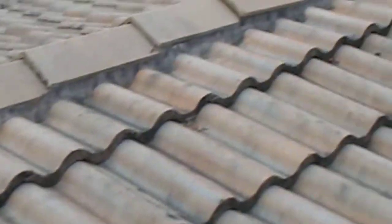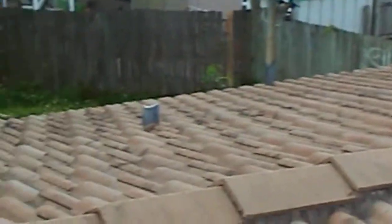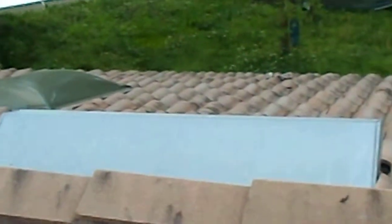Ventilation is put on the back of this roof. It has two four-foot off-ridge vents, which is sufficient for this type of roof.